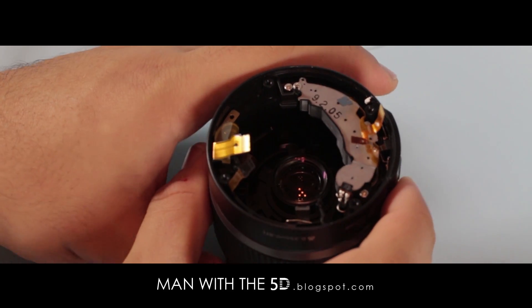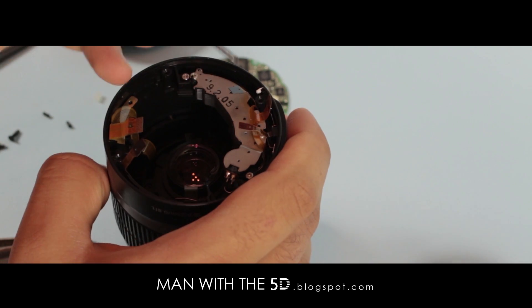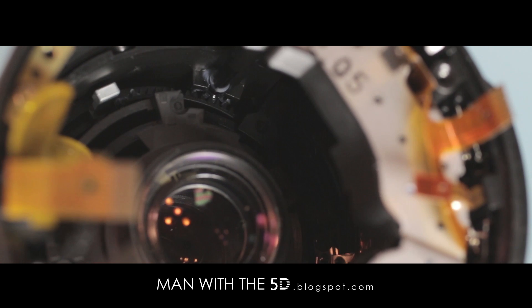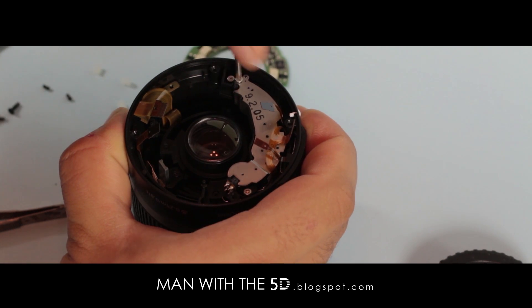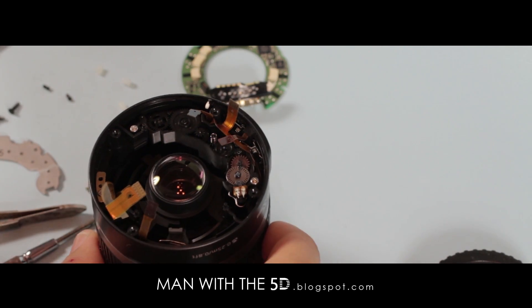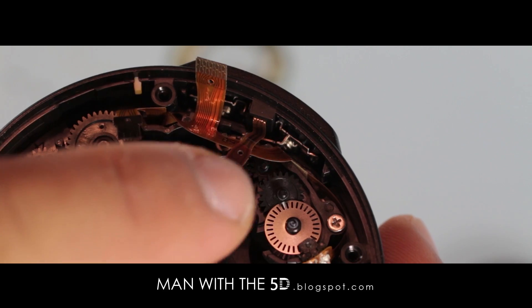You now have access to the mechanical components of the lens, including the zoom module. For this video, we're concerned with the focus motor and corresponding gears behind the steel plate. Note that the focus gear and rod at the front of the lens are undamaged and spin free. The plate comes off with two screws. Be very careful when removing the plate due to the spring holding down the gear in the center. The gears near the motor may pop up slightly as well, requiring a push back into place.